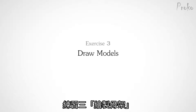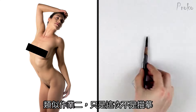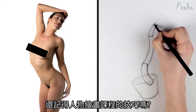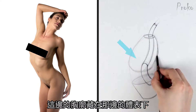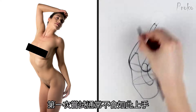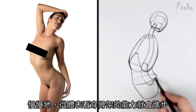Exercise number three: Draw Models. Very similar to exercise two, except this time we're not tracing. You have to find the masses while keeping track of proportions and gesture. This exists under the surface, but can you see it? Well, probably not at first — it's not going to happen on your first try. You need to keep trying, keep searching for those masses, and slowly your ability to see under the surface will improve.